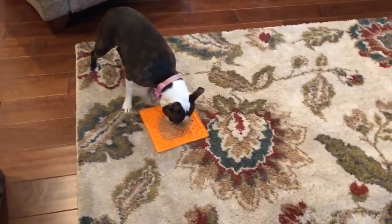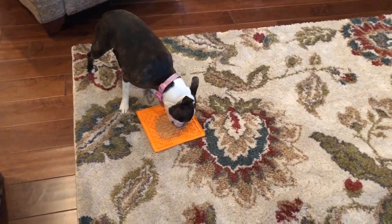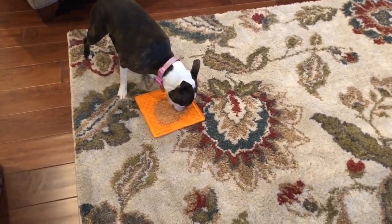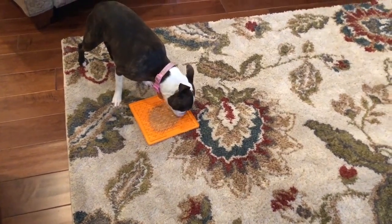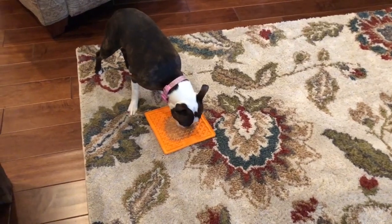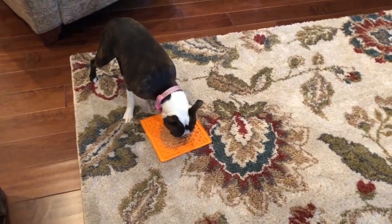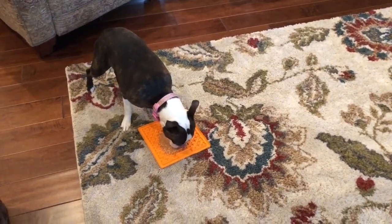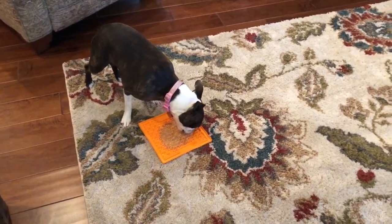I put peanut butter on this, froze it up, and now here's Monica with her licking mat. She's definitely into this — see how long she goes for it. She was just outside eating a plastic stick she had found, so this is definitely better than that.